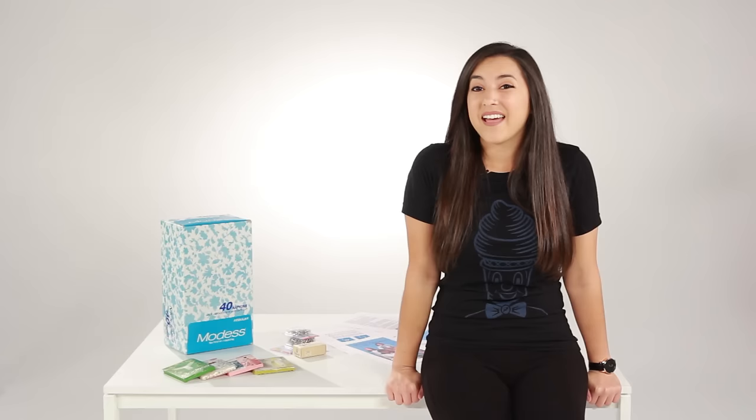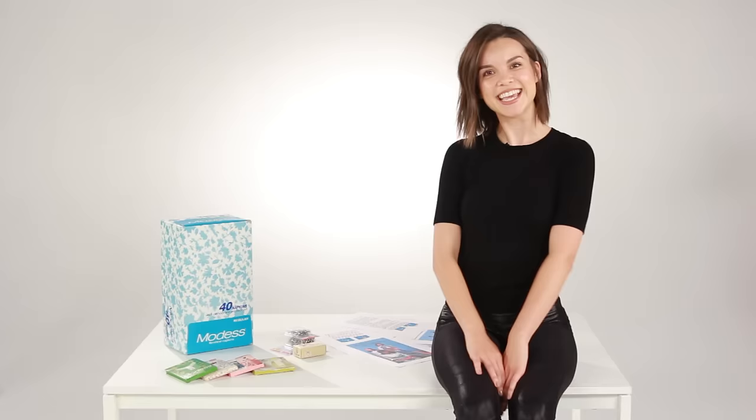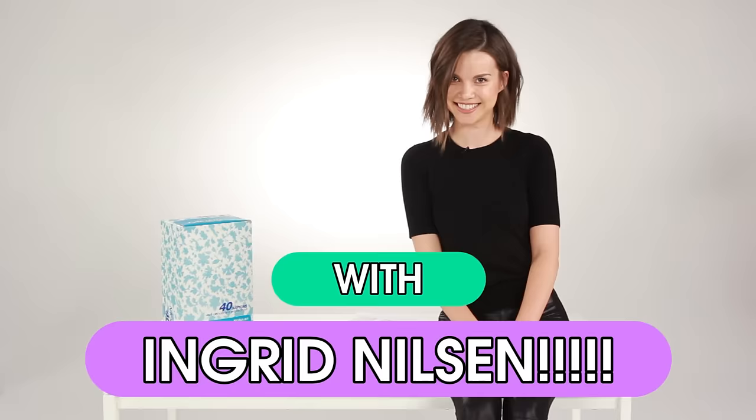Menstruation can be gross — period. At least nowadays we have a few options to battle our periods, but what if we didn't? It's Ladylike, and today we're trying out vintage sanitary belts.